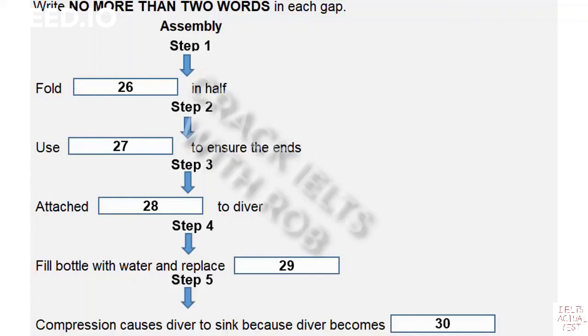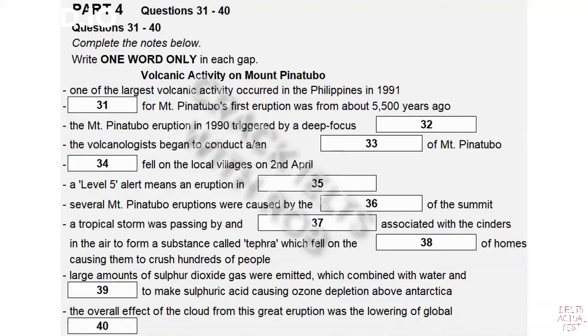What's the coat hanger for? Oh, that. If our experiment didn't work the first time and our divers stayed on the bottom, we'd have had to fish it out with a piece of wire or a hook of some kind. It's best to be prepared. That is the end of Part 3.